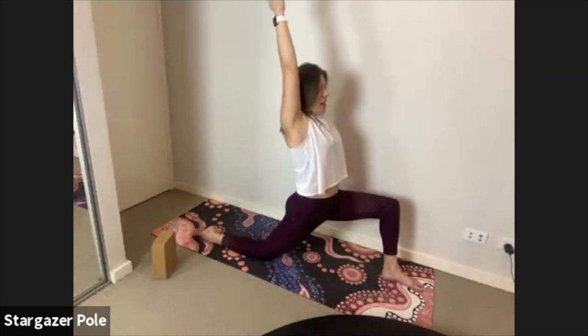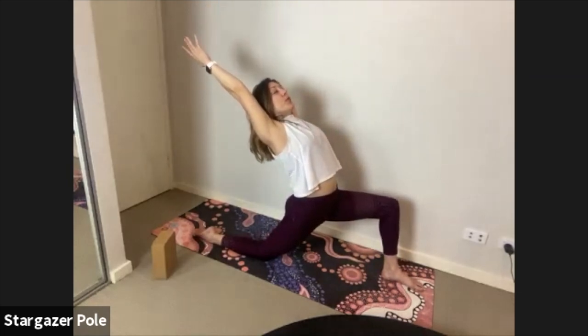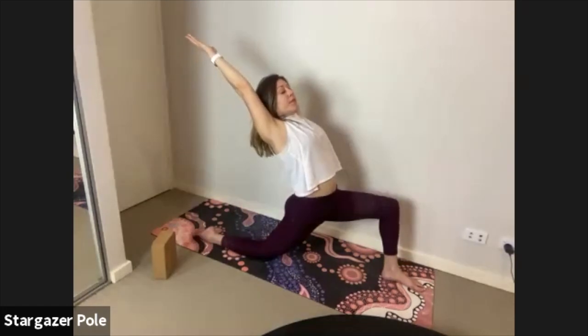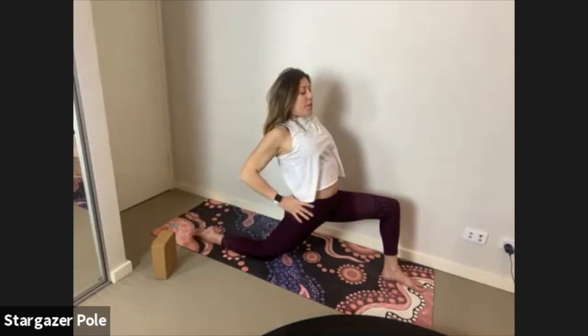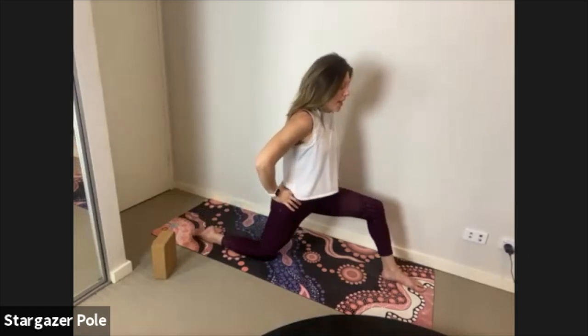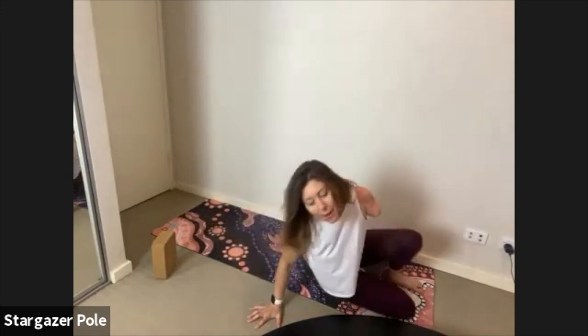Don't let your back arch — pubic bone is still rising up to the rib cage, squeezing that right hip open. Now you can start to roll the shoulders back, keep the chin tucked in. Breathe. Circle the hands down to the hips, close the ribs to the hips, and press back. We're going to lie down now to stretch out our butt.